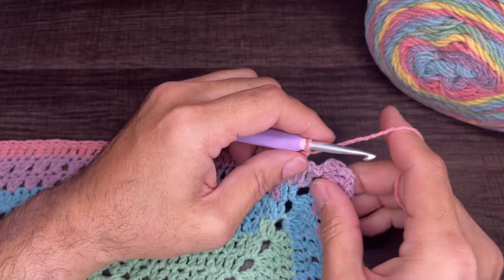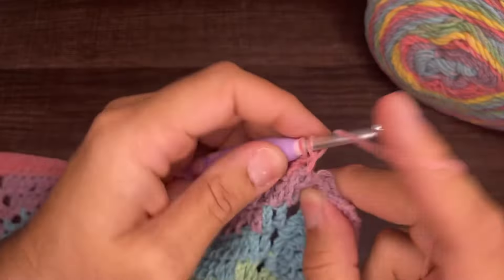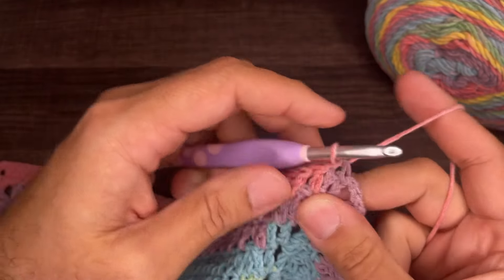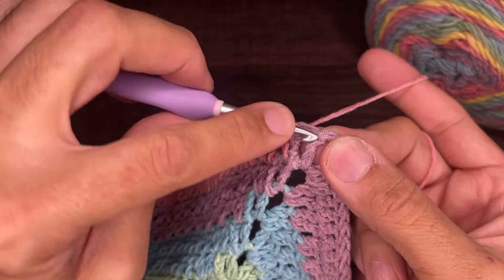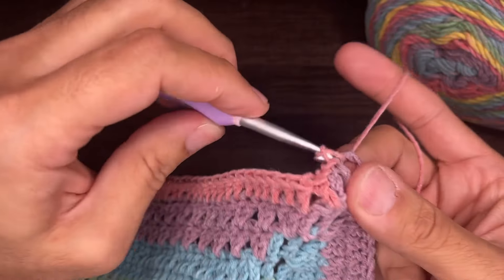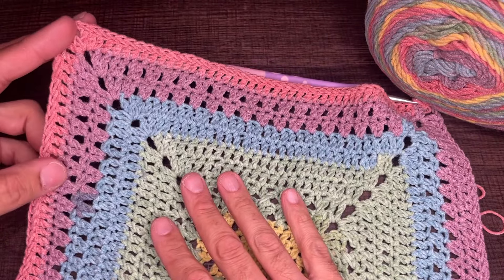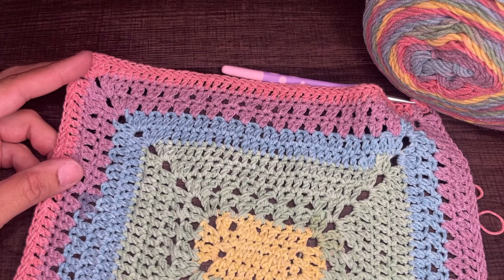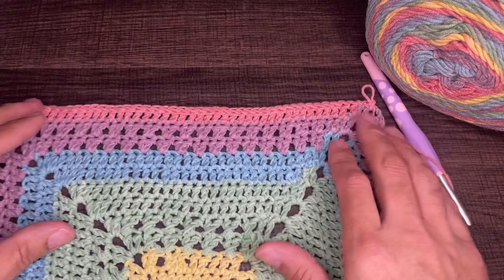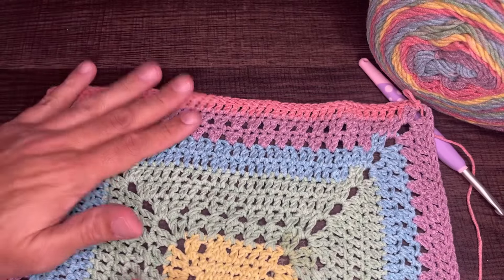At the end of round eleven with one stitch remaining: do that double crochet, then go into the top chain before the actual stitch, drop a loop and slip to close; go into the chain space, slip to close. Round eleven stitch counts: short side 40 double crochets, long side 46 double crochets.